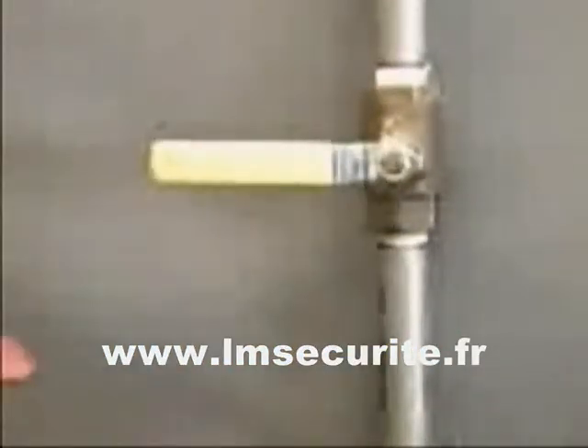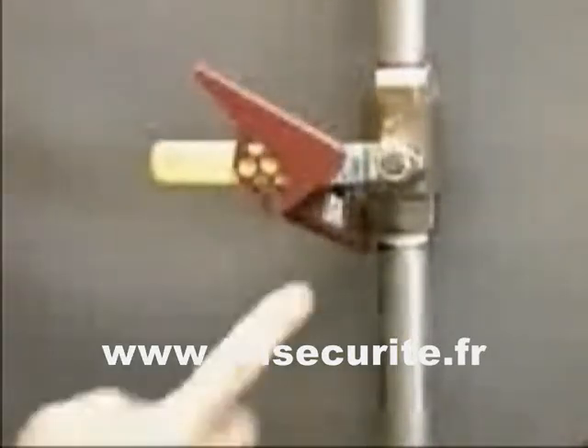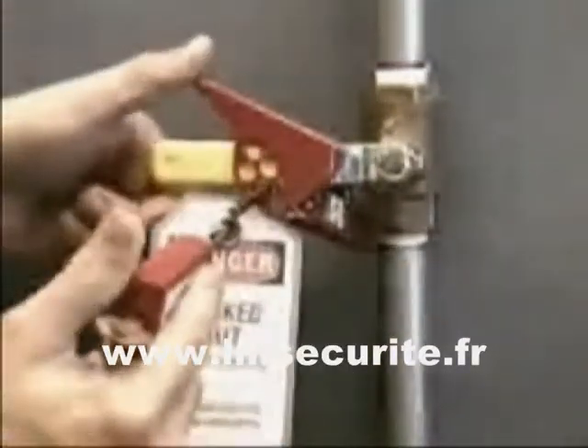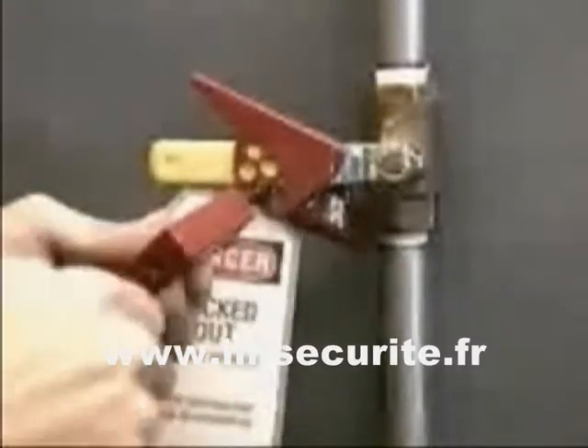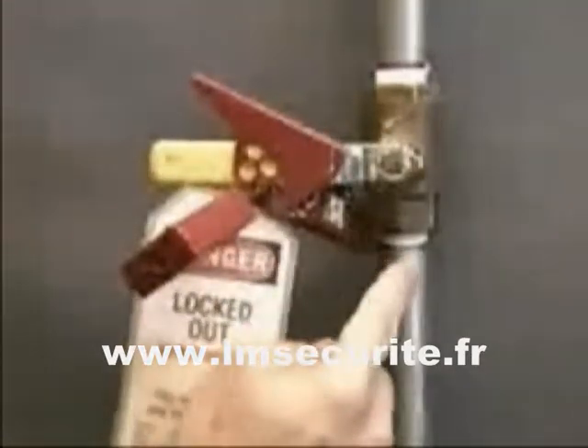Flip the lockout device onto the handle as far as possible, making sure that the device tab is over the angled portion of the handle. Squeeze the handle and lockout device together and insert the lock with worker's tag into the hole that provides the tightest fit. Make sure the tab is against the valve handle and that the lower paddle is touching the valve body or pipe.